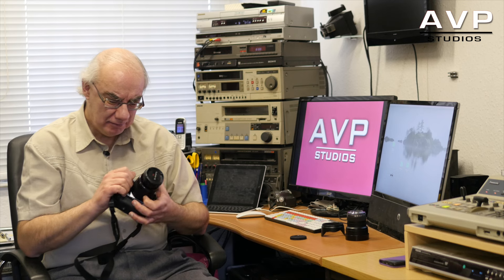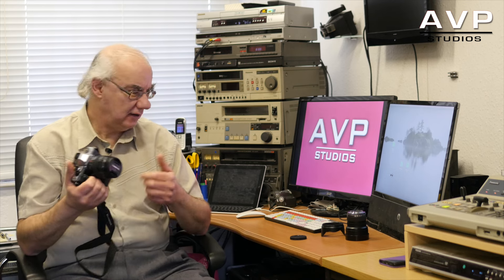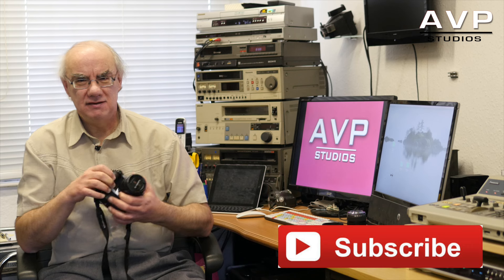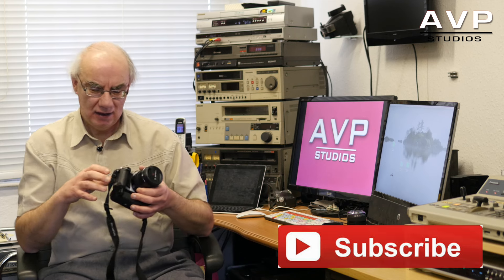So there we go — that's my thoughts on these two lenses. I do hope you like my reviews. Please click on the like button and please subscribe to keep up to date with more reviews. Thanks for watching.